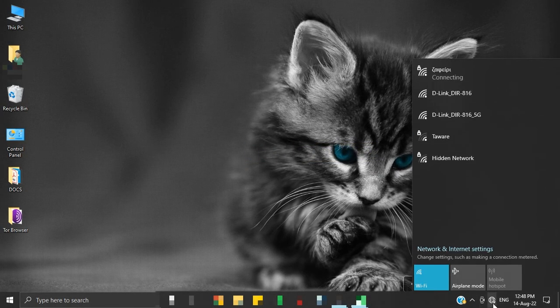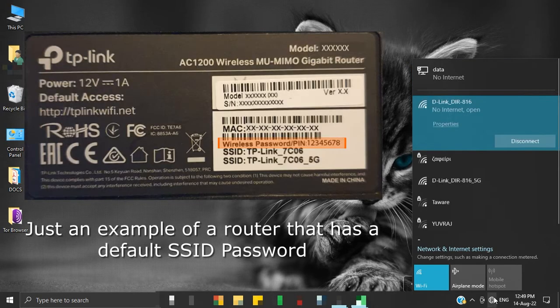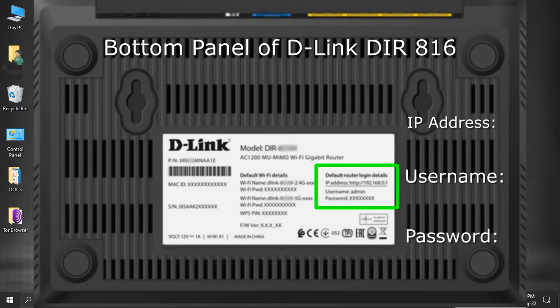Once your router is reset, connect your device to it using its default SSID. This is our default SSID, which we will change later on. There will be no password, and if the SSID has any default password, it will be mentioned on your router's bottom panel. Once connected, look at the bottom panel of your router — you will find your router's default login details like IP address, username, and password. Make a note of them as we will need them ahead.